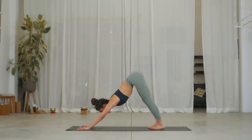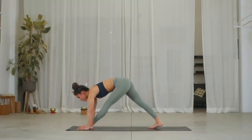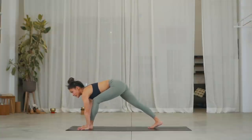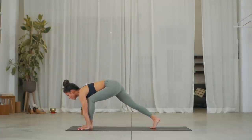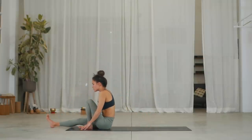Extend the leg. Exhale, bend into the left knee. We're going to kick our right heel forward, straightening the right leg. Exhale, sit down into your pistol squat.